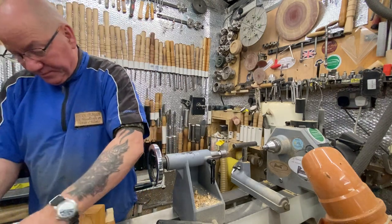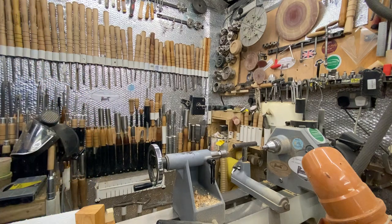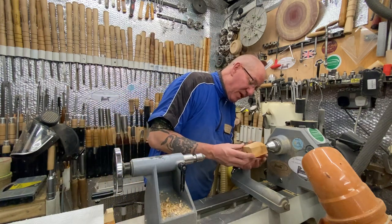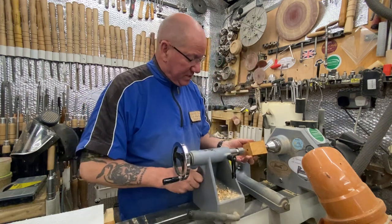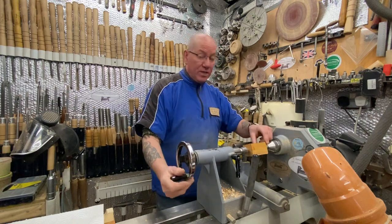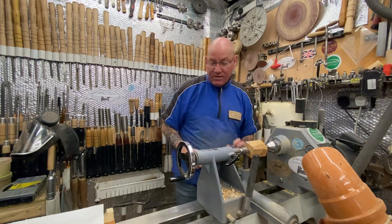I'm going to do the bottle stopper first, and I'm just doing it with carbide because I keep getting asked. I had questions come through this morning about what sets to use for bowl turning and things like that. If you're just doing spindles, then the short handle set, type three, standard type three short handle set. I'm just putting this between centres at the moment — all I'm going to do is get it to round and put a little tenon on the end so I can just hold it in the chuck. I haven't got a bottle stopper mandrel or anything like that.